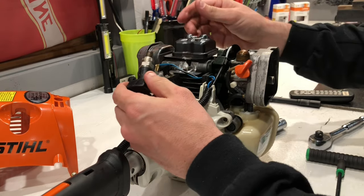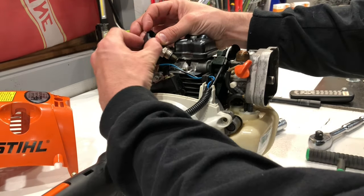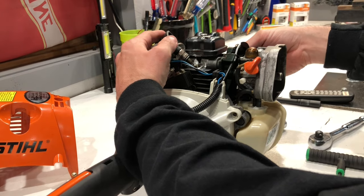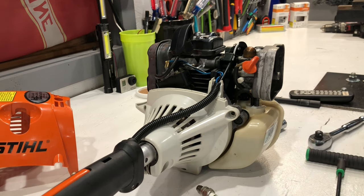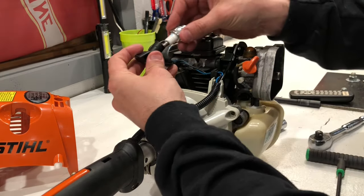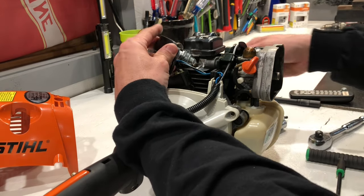Go ahead and insert it back into the spark plug wire. What we're going to do is make sure that it's grounded to the engine somewhere and pull the recoil to see if it does spark. Alright, it definitely does not have spark. So now let's rule out a bad spark plug — I don't think I have an R10, but I probably have a BPR-7A. Let's take out another spark plug and just test this to see if it will fix our issue. The fact that it's wet definitely makes it apparent that I am getting fuel — I'm just not getting any spark.